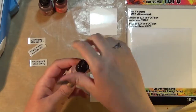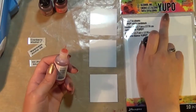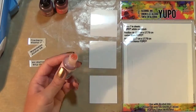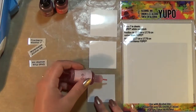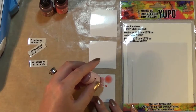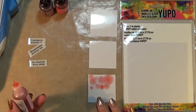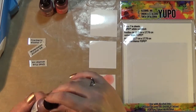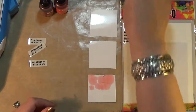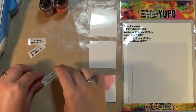This is the shell pink alcohol ink and I'm just going to swatch that out on some yupo paper. It's important that you use yupo paper because alcohol inks need to be on a synthetic surface. I really like that — it's a really pale pink. I think I'm going to get quite a lot of use out of that one. I just need to make sure I label it properly.